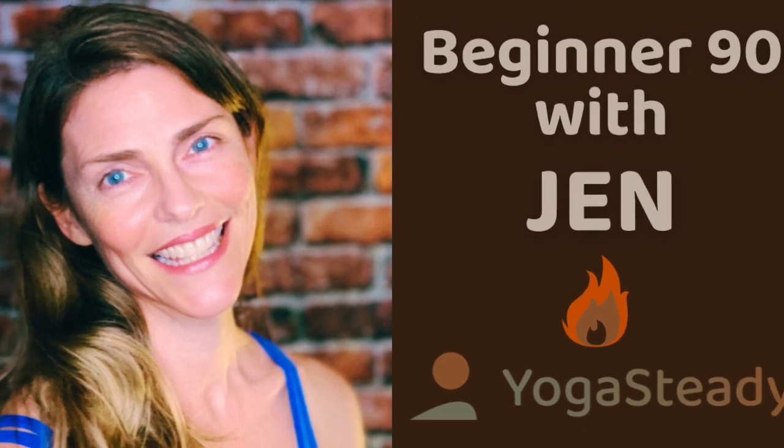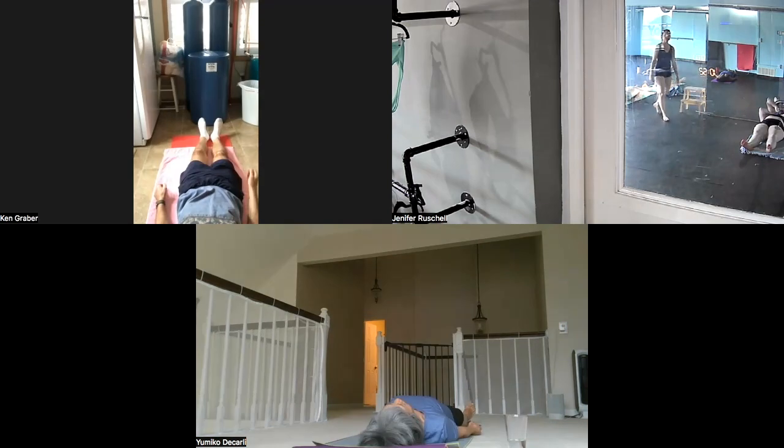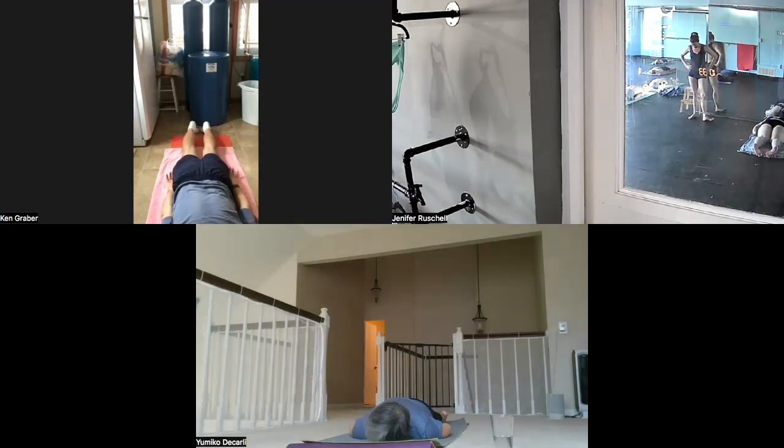All right, everyone. Good morning. Thanks for being here. Do you like that asana? Does it make you want to do a third set? You know what that asana taught me? I don't have to like everything I love.